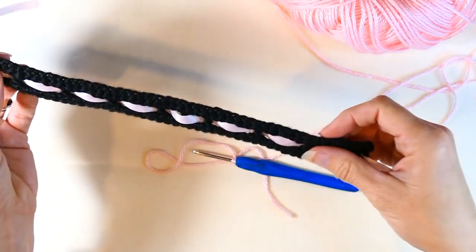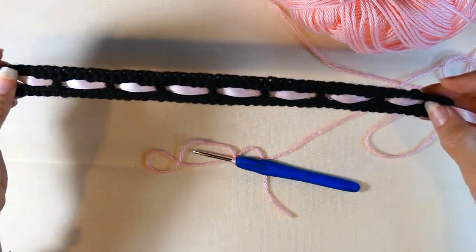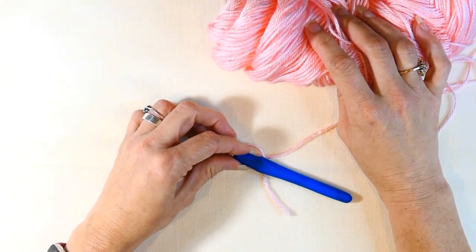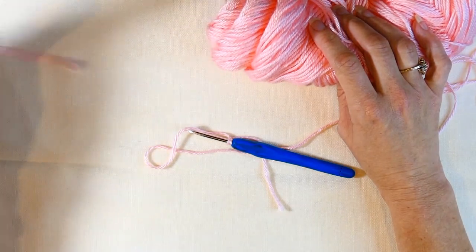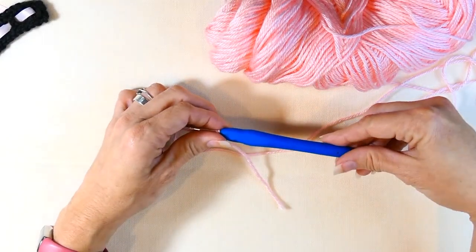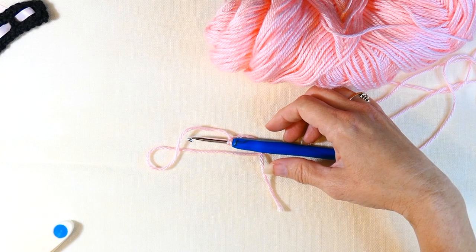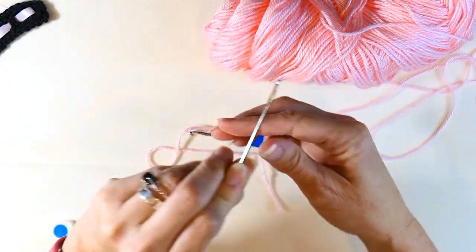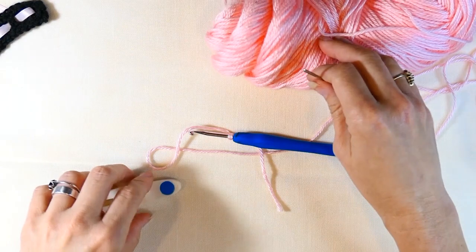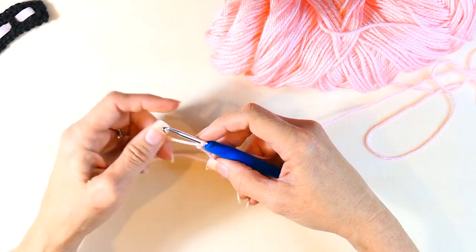You're going to need your ribbon and your yarn, a crochet hook — I'm using my 4mm crochet hook, the blue ergonomic one, which is my favorite. You'll also need a pair of scissors, a measuring tape, a yarn needle, and of course ribbon.